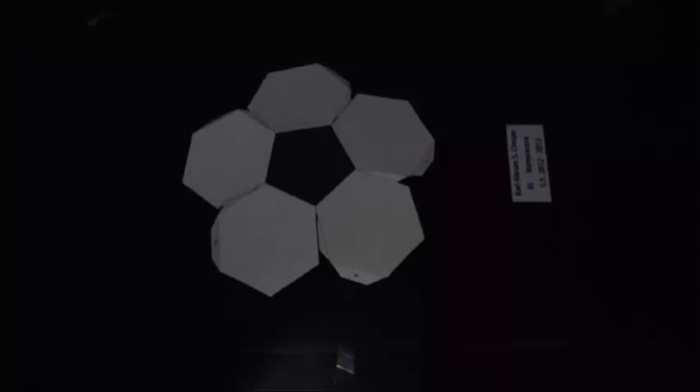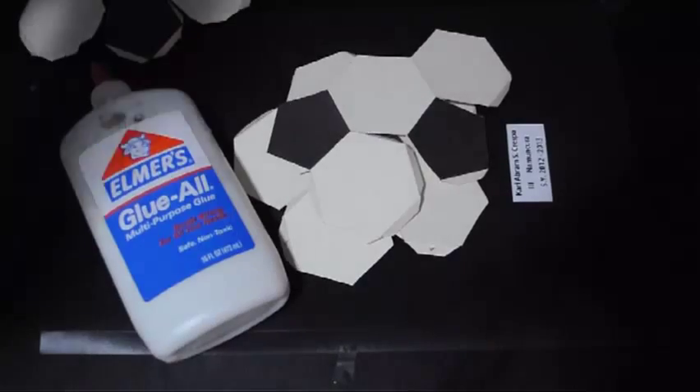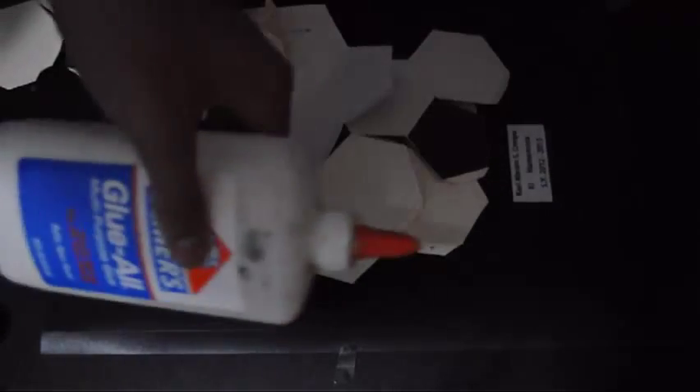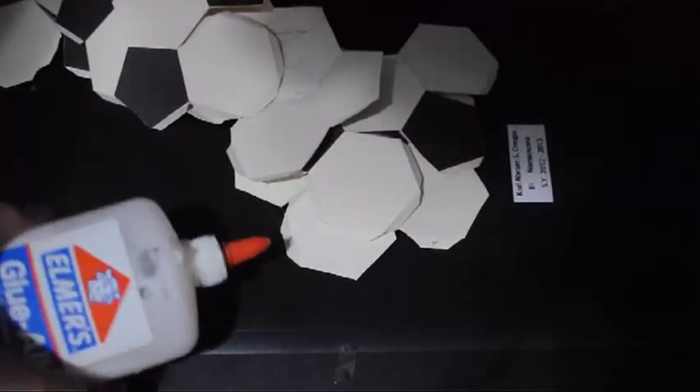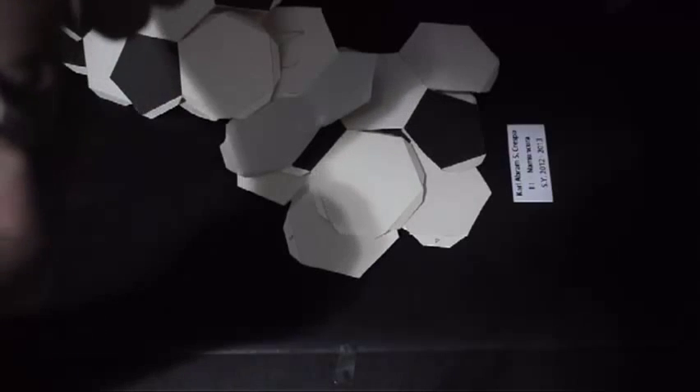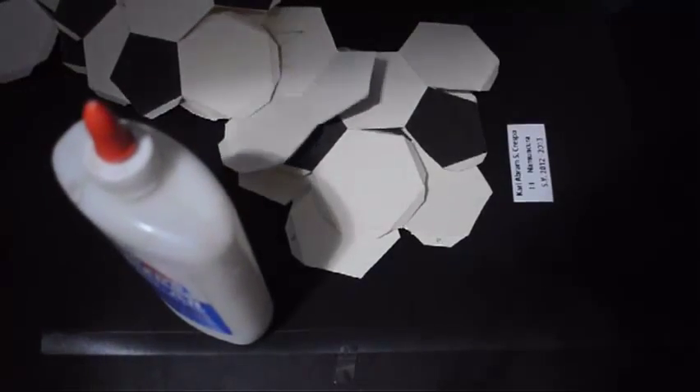Now that we have finished folding the edges of the pieces, we're going to glue them. When you use glue, make sure you choose the right type depending on your paper. Since this is board paper, it's okay to use Elmer's glue. Elmer's glue on bond paper will cause distortion, so if you're using bond paper — which I don't really recommend — use a glue stick instead.